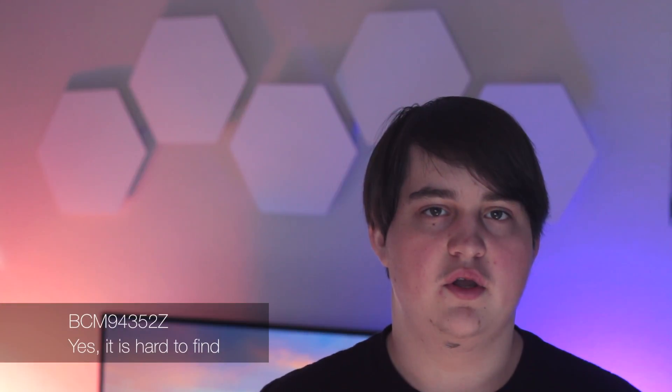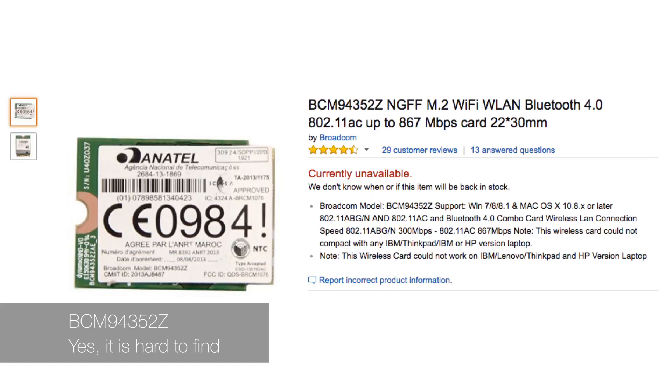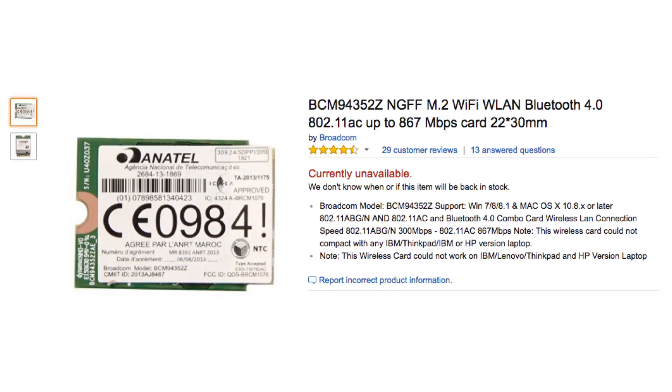For WiFi you will need a special M.2 card. For Bluetooth you should get the same M.2 card, but the Bluetooth card that came with my motherboard actually worked after I installed drivers in Windows — yes, Windows. I don't know why this worked but it did, so yeah.